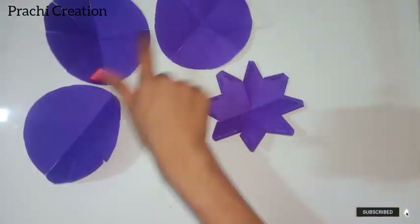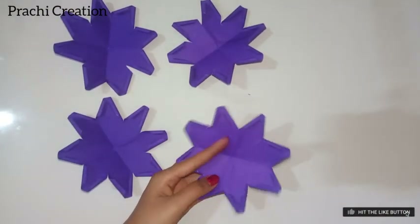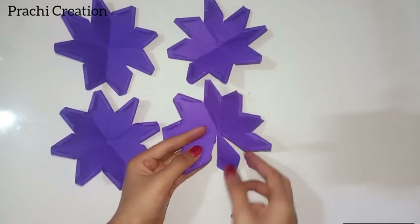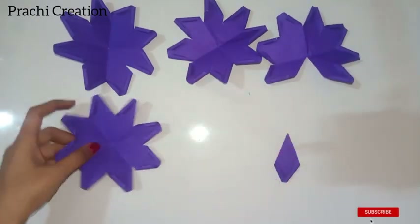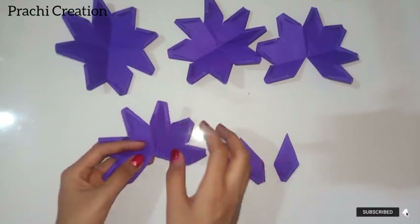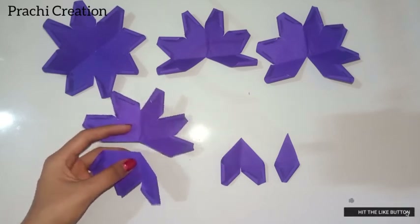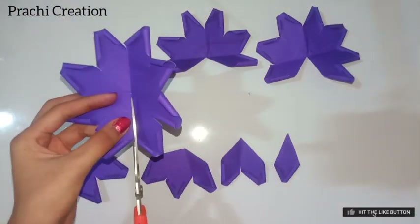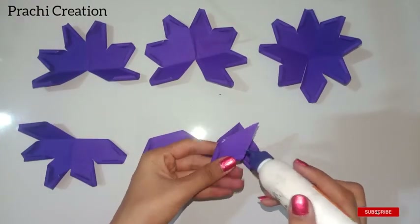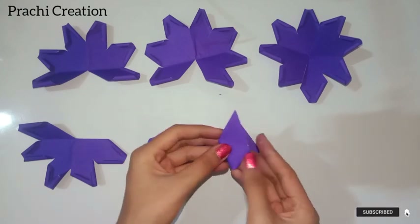Do these for the other three circles. Now take the first flower and cut one petal of it. Take the second flower and cut two petals. Take the third flower and cut three petals. For the fourth flower, cut one line. Now take a small petal, apply glue, and fold it as shown.